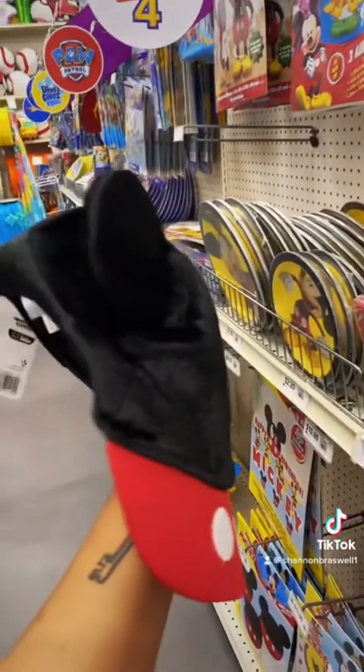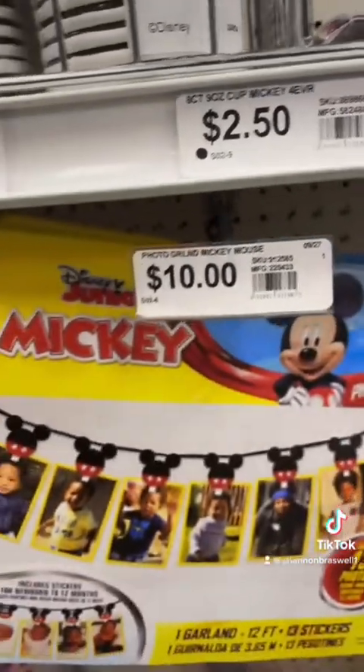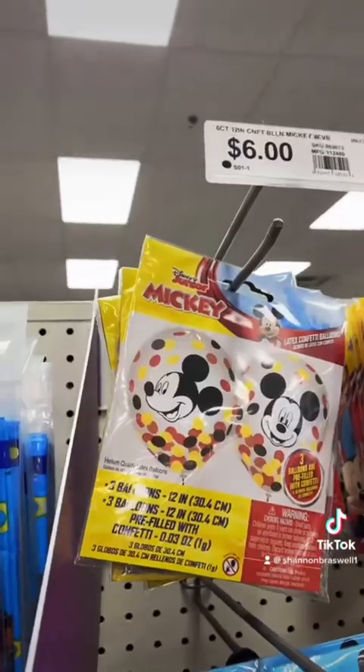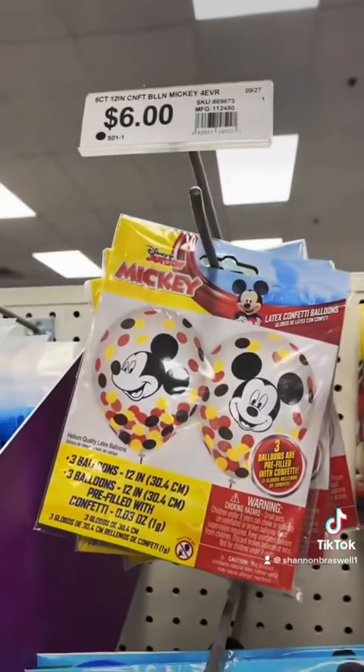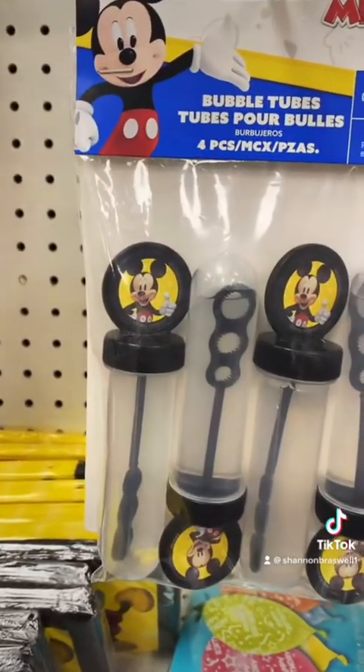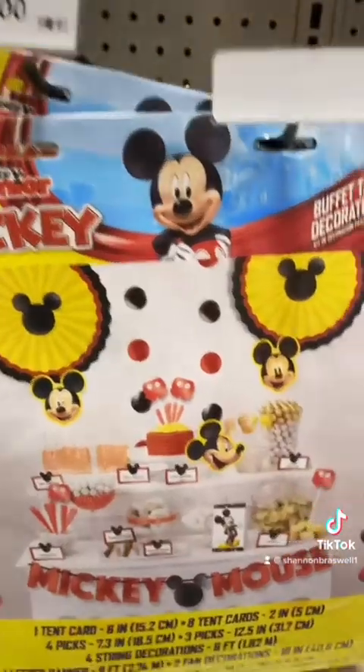I finally found the Mickey section — this is what I was coming for. For seven dollars they had this Mickey hat which is super cute, but I don't think it came in any adult sizes. I was so tempted to get it but I didn't really like the clips. Here are the Mickey versions of the balloons that you guys saw earlier.